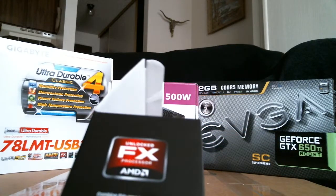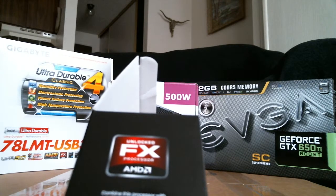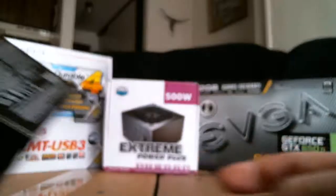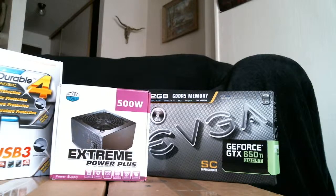The box says to combine this processor with AMD Radeon HD graphics and AMD 9-Series chipsets. But sorry, AMD — I'll use your processors, but I'm not going to use your video cards. You don't support physics, so.